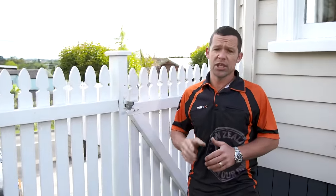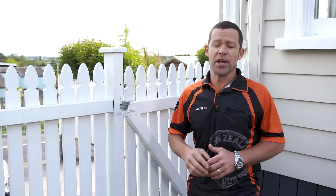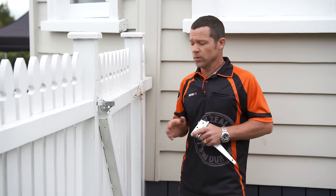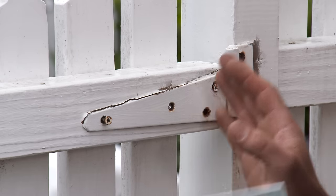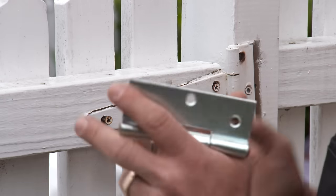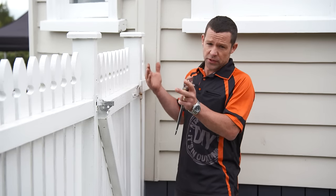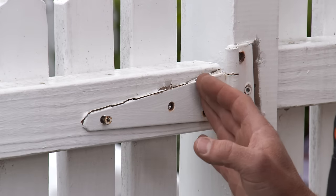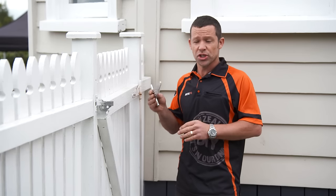If the hinges on your gate are rusted, seized, or just plain ugly, don't worry — they're pretty easy to change, and I'll show you how you can do it yourself. What we've got here is a classic example where this particular hinge is just too small for this size gate. We've got quite a heavy gate and the whole thing has fallen forward. Not only that, it's got rusted and seized. So I'm going to replace it with a nice new one.